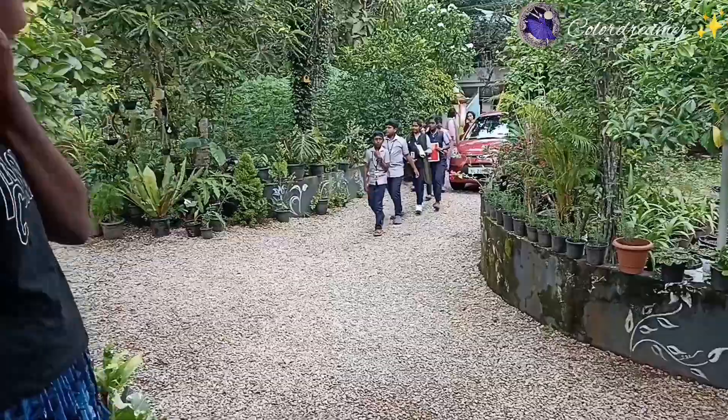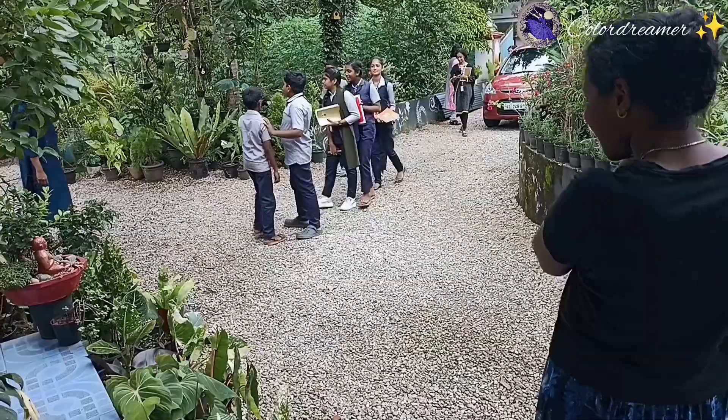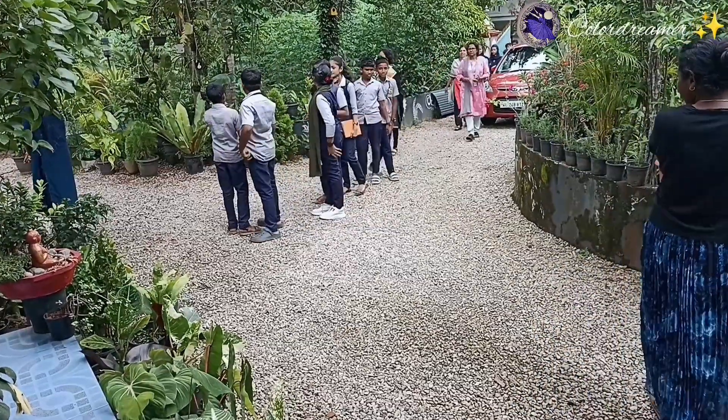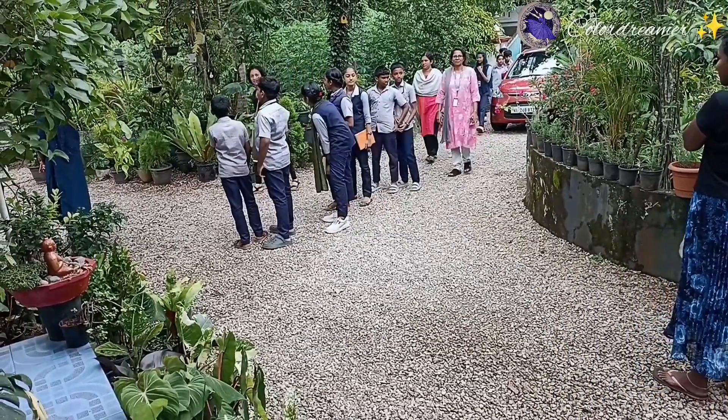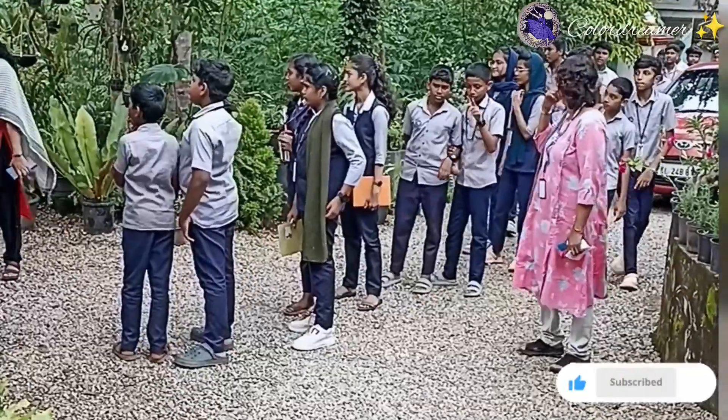Hi friends, welcome to today's video. This video is a special video. I am going to study a little bit in the high secondary school. I am going to study budding, grafting, and layering.